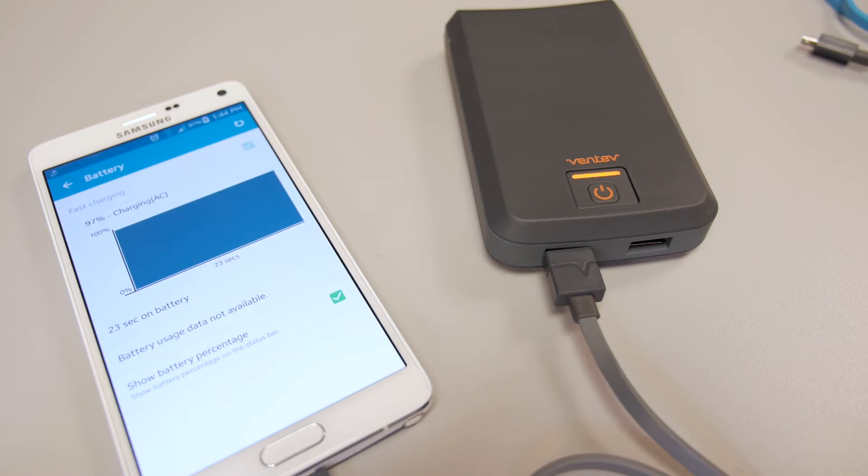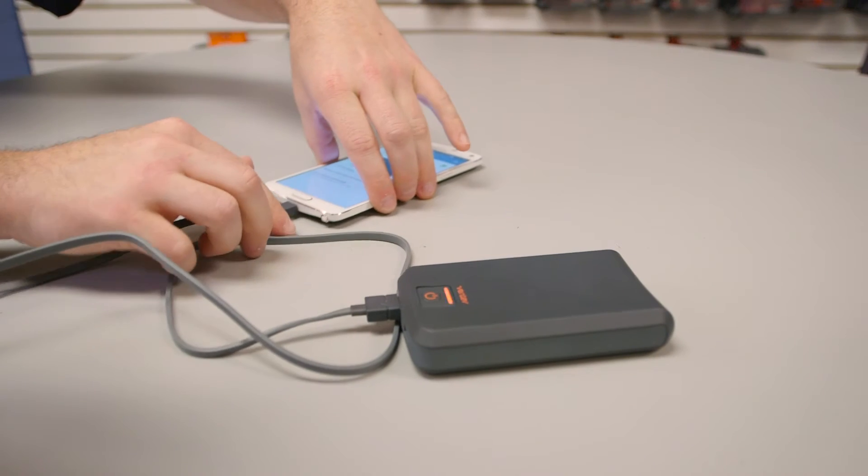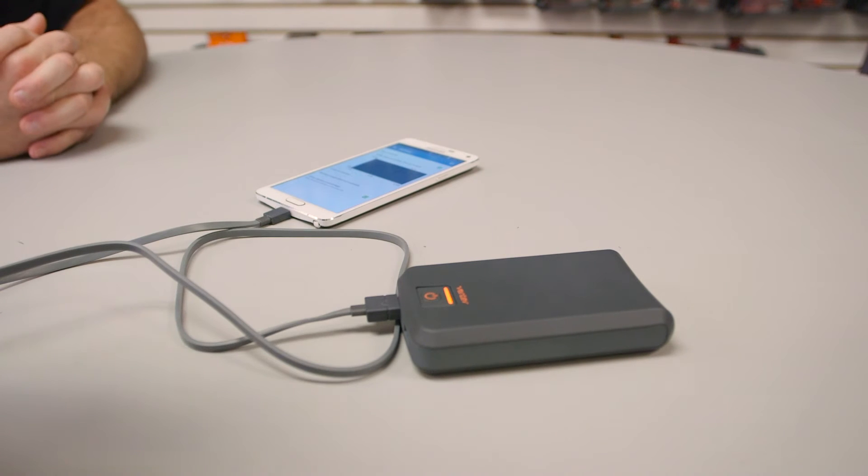Hi, this is Abe coming at you from Ventive Mobile. I'm here to talk to you about the auto reset function of mobile chargers. What is it and how does it work? Auto reset is the built-in function of a charger that prevents a malfunctioning cable from damaging either your charger or your mobile device.